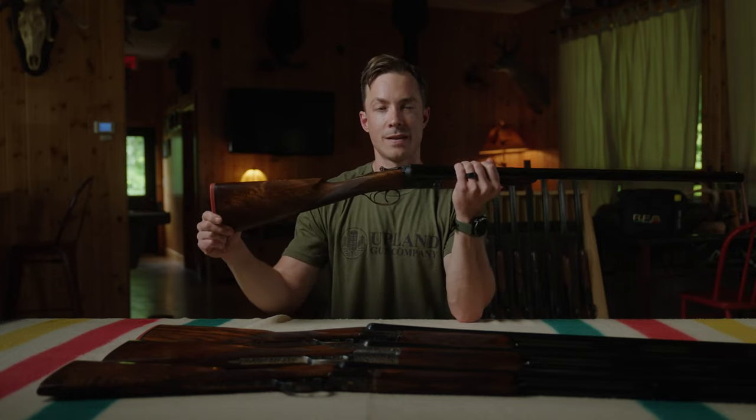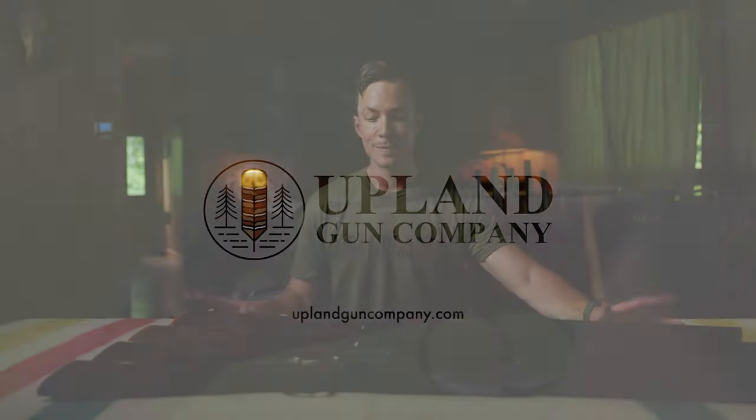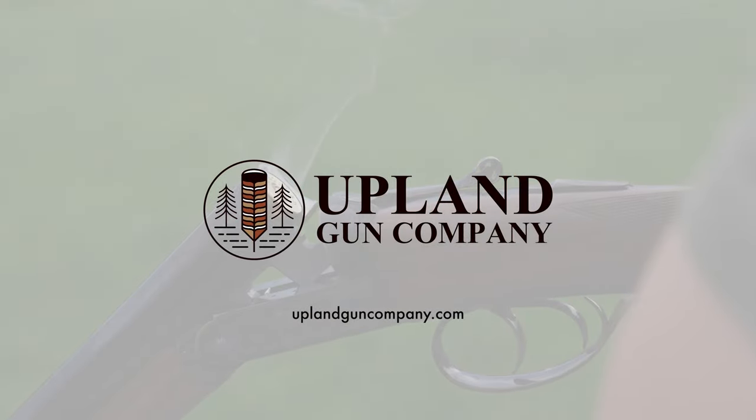So there you have it — a look at four of our Venus model side-by-side shotguns. They're all quite similar, but remember this is your gun — build it the way you want, from the bead to the buttstock, customized to your heart's content. Build your gun today at uplandguncompany.com.